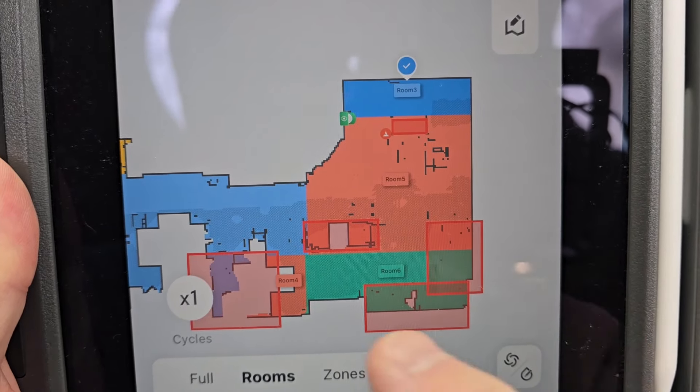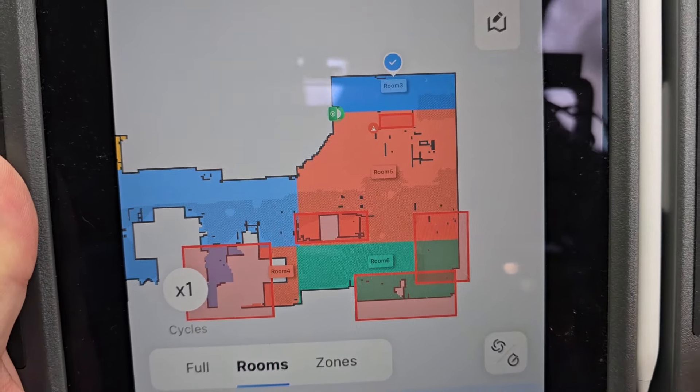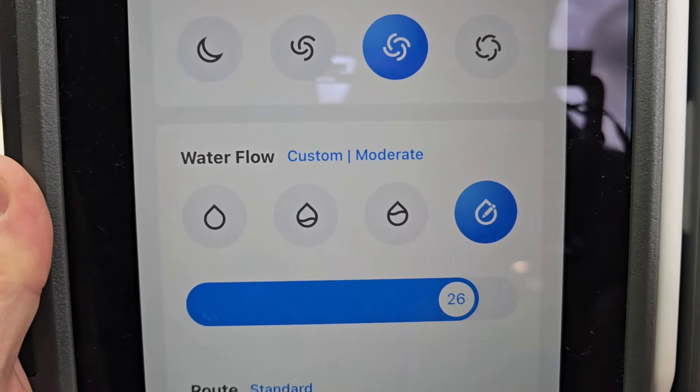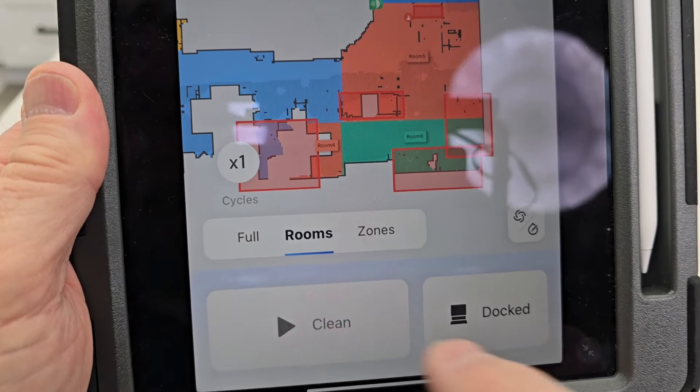Here's the Q Revo app. It does a good job of mapping your house. You can put no-go zones. We're going to clean a room. We can do different suction levels and water levels, then you're just going to hit start.